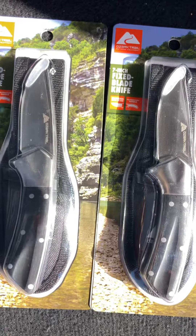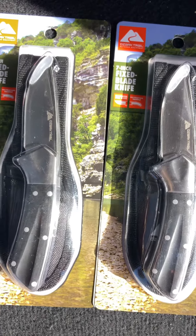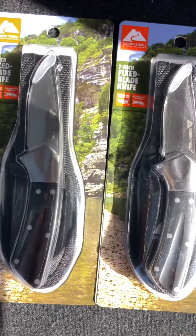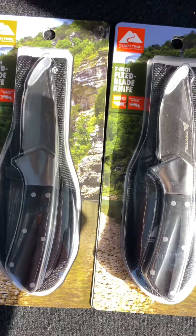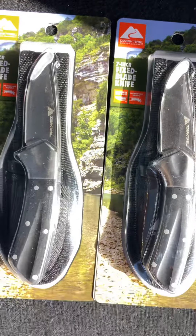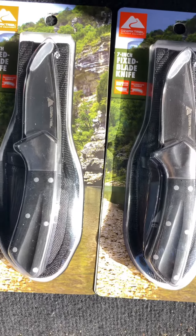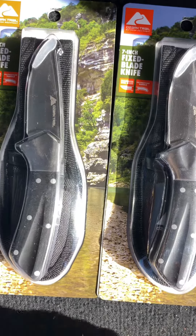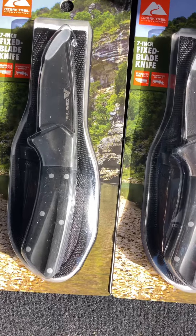Right on the back it said some type of Chinese company, made in China. So right away, listen — if you see an eight-inch K-Bar imitation for eight bucks, no. A real K-Bar is going to cost you anywhere from $100, $150, $200, even upward of $200 plus.